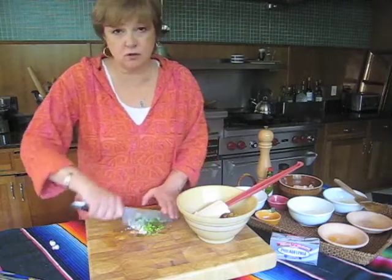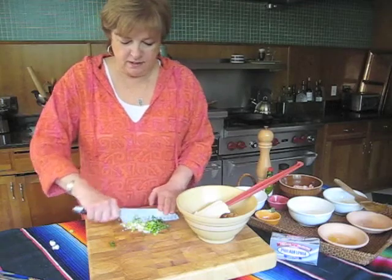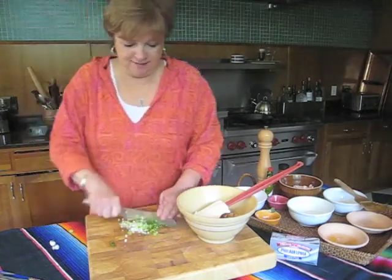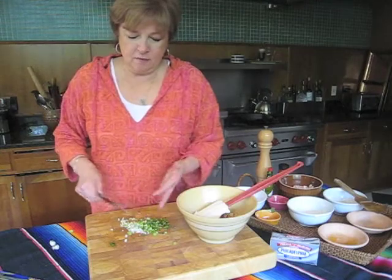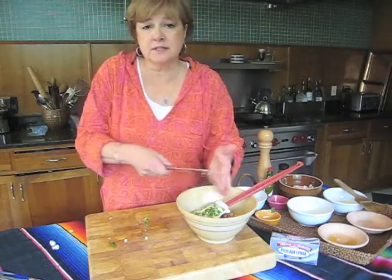This is so good. I love having a grill out. If you've watched any of my other videos, I think you know that's all I talk about — I love grilling out. Now I'm going to put the green onions right in with the rest of the cheese mixture.